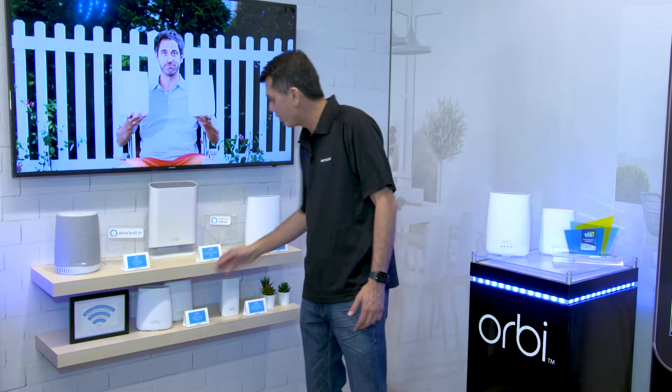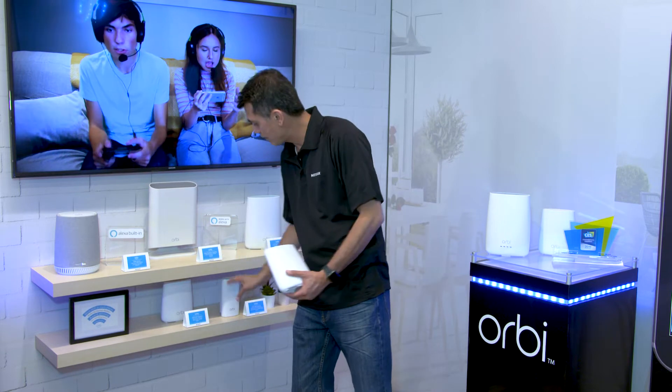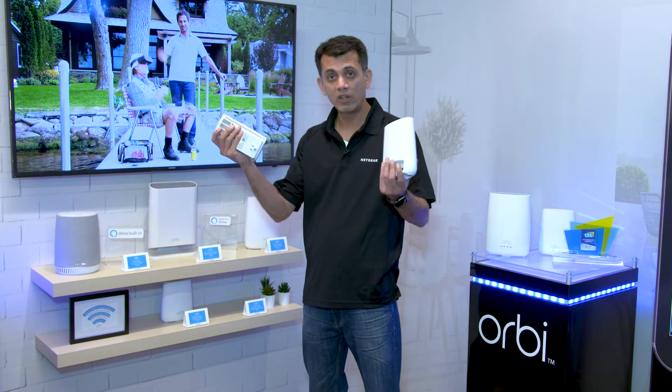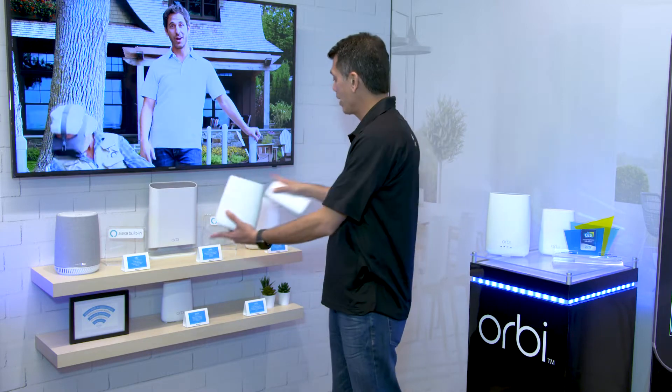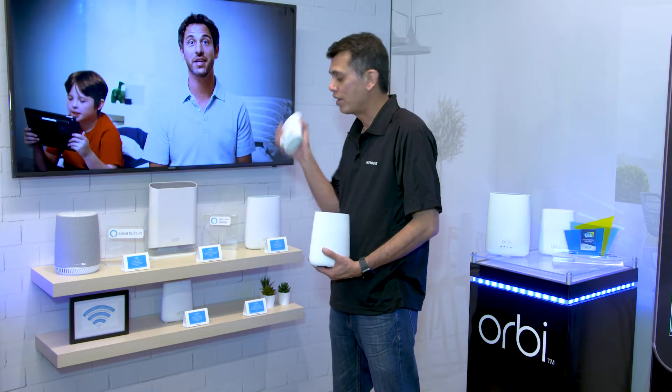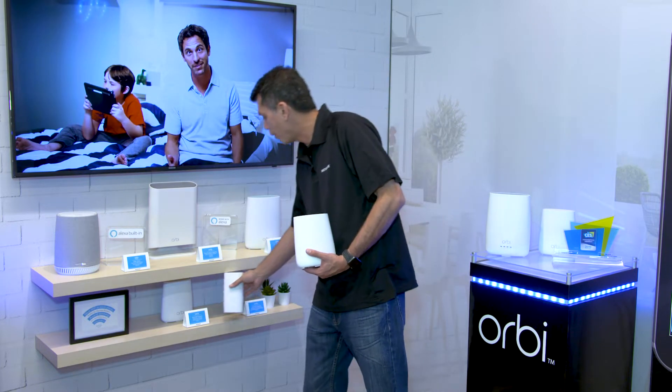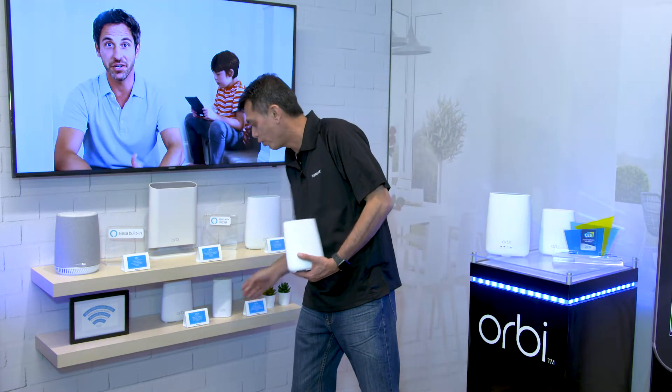It comes in different form factors. Here is the 20 series, and here is a wall plug. The beauty about Orbi is that all of these devices work together seamlessly with everyone else in the family. You can take one of these, plug it right into a wall socket, and it homes back into the router and connects and provides great Wi-Fi everywhere you go.